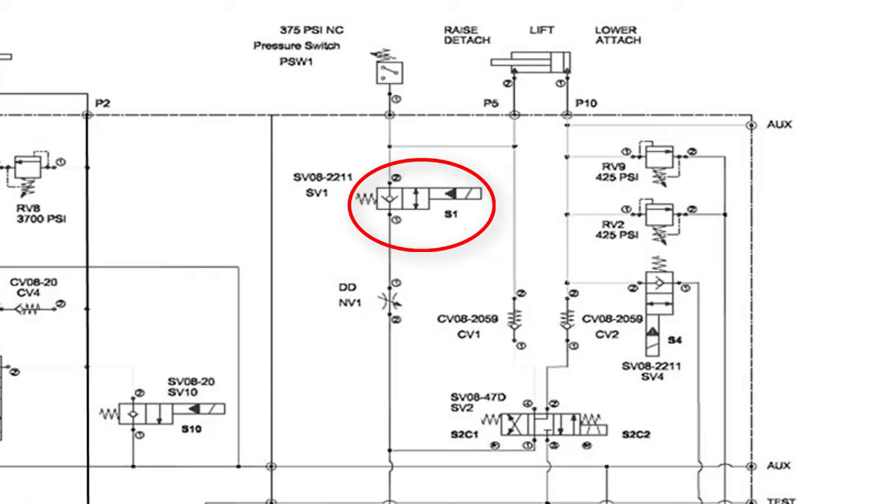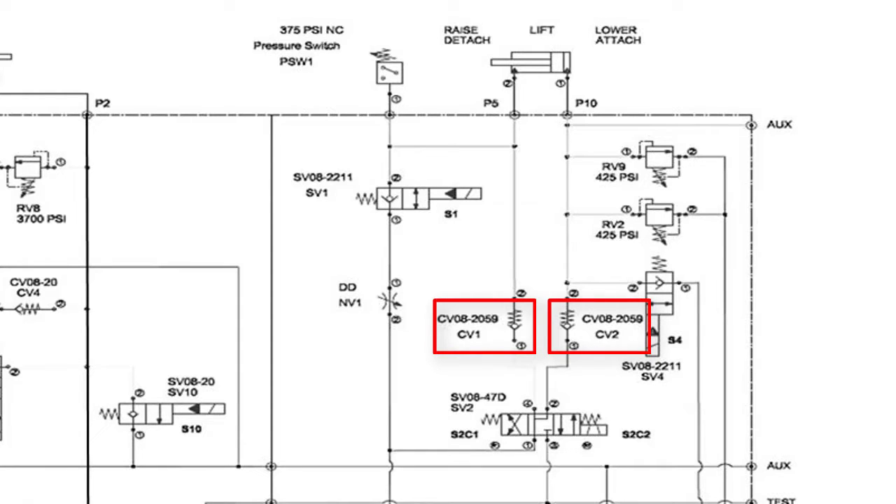Follow the blade drop speed adjustment guide in your owner's manual for resetting the valve. But if the drop speed valve is in all the way and the blade still drops by itself, then you should swap CV1 with CV2 to see if the problem goes away, or you could also have a leaking seal in the lift ram. Ensure that the blade is on the ground before removing any valves.